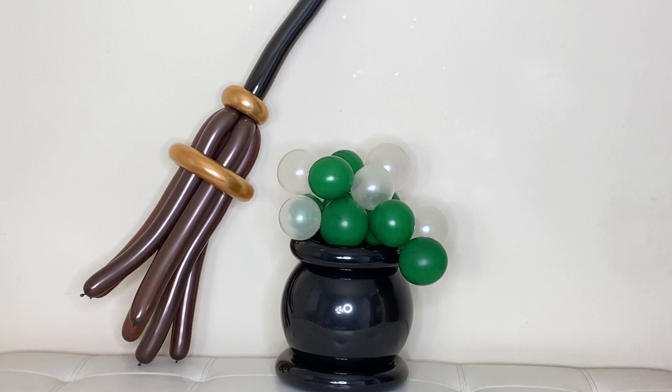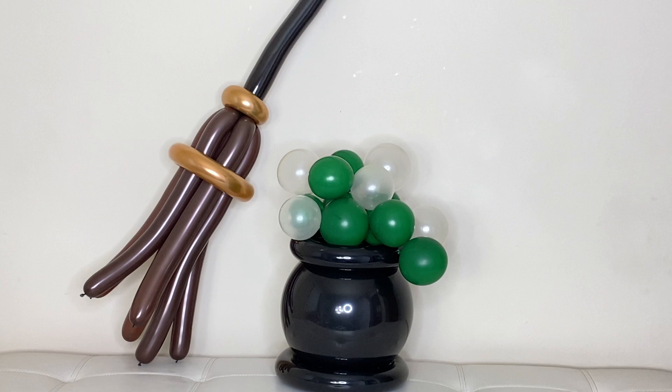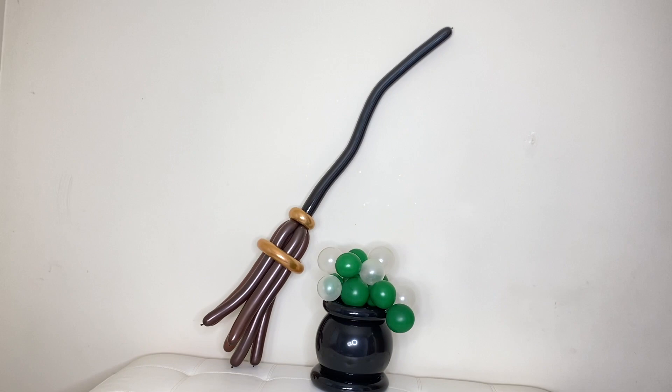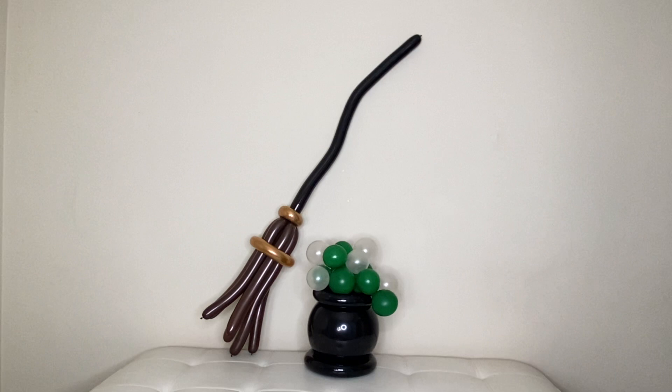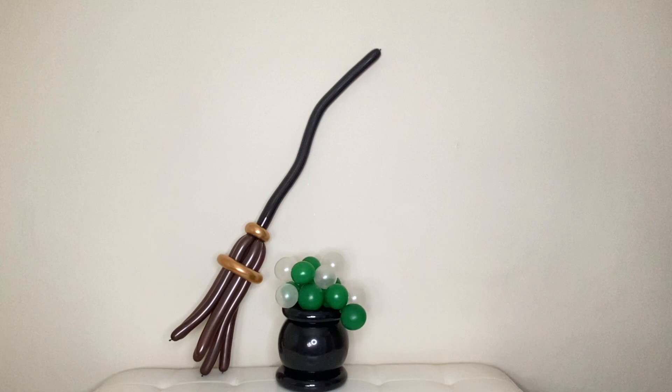And there you go, guys — it's finally done. There's our balloon witch cauldron with bubbles, and our balloon witch broom. Boom! So I hope you guys learned something from this channel and for today's video. If you're still here, you probably like the video — please give us a thumbs up, like and subscribe. This is FemomNY, we really appreciate it. Thank you guys for watching, and always your support is really appreciated. We'll see you guys in the next video. Bye!